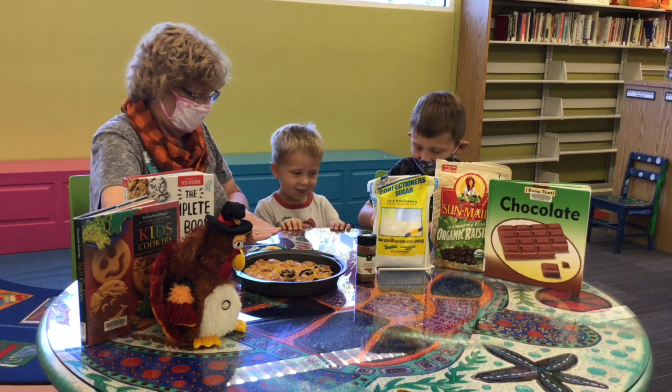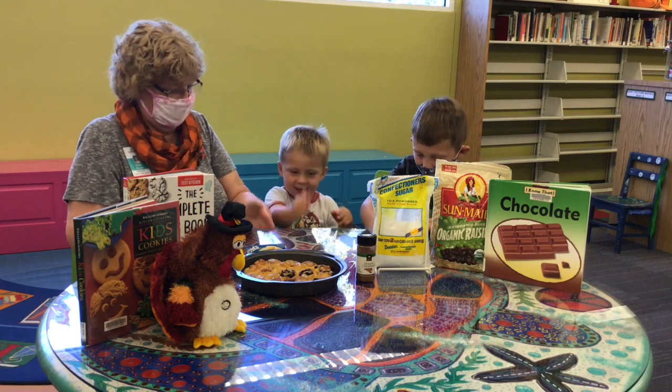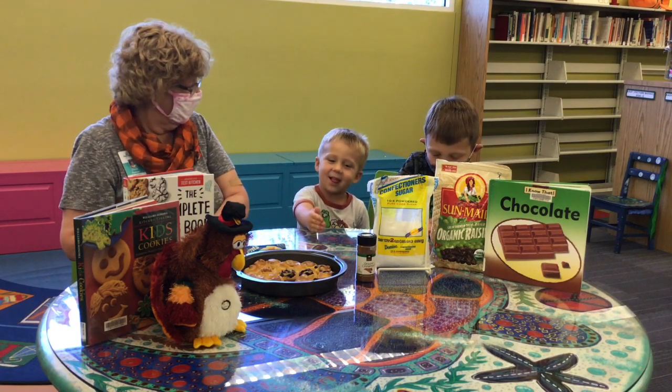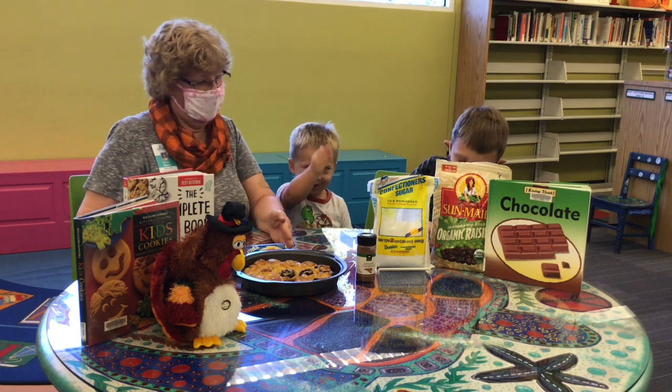Okay, now we've got to roll it up. Pretend you're rolling it up. And cut it in five pieces. Did you get five? Yes. Let's count again: one, two, three, four, five.